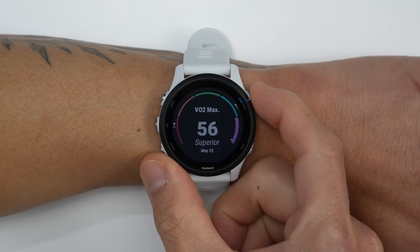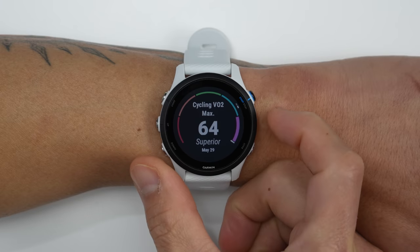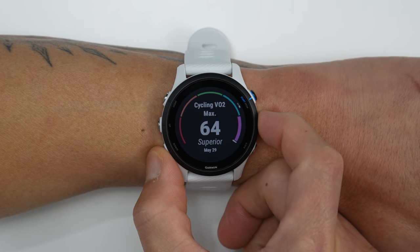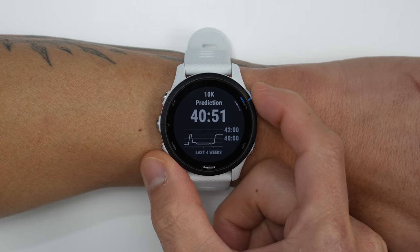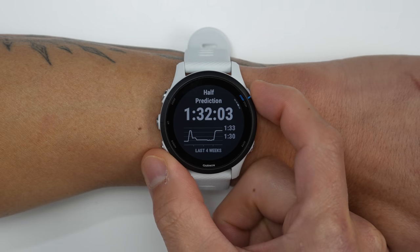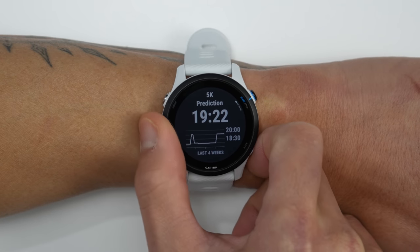For training and performance feedback, the 255 can estimate your running VO2 max just like the 245, but with the 255 you'll also be able to get an estimate on your cycling VO2 max because the 255 now adds cycling power meter support as an external accessory, which wasn't available on the 245. Along with that, the 255 also gets Garmin's new visual race predictor feature, first rolled out on their high-end Fenix 7 line of watches, where you can see how your runs over the last four weeks factor into possible race times for common race distances.